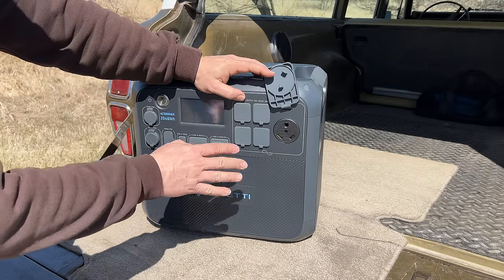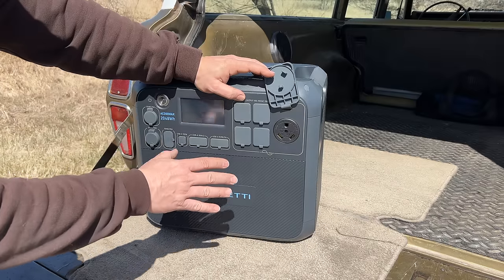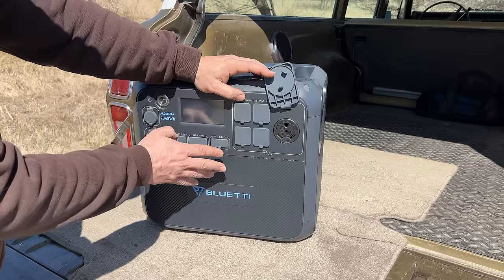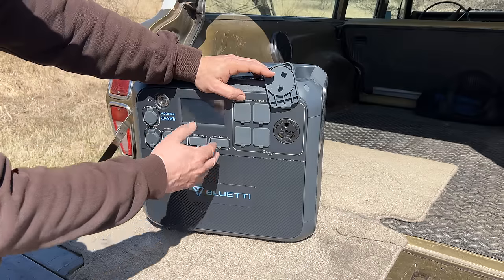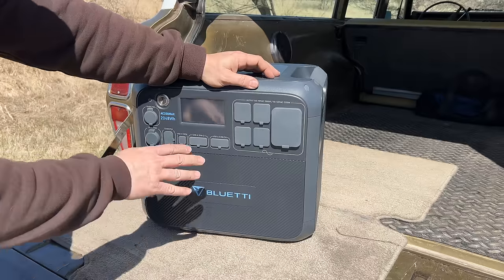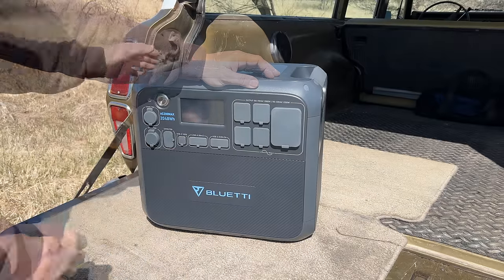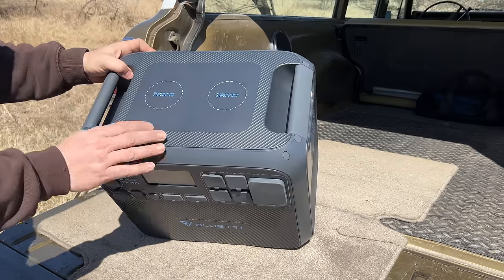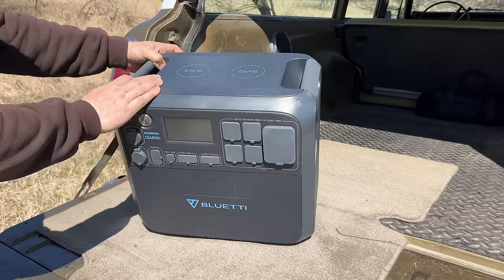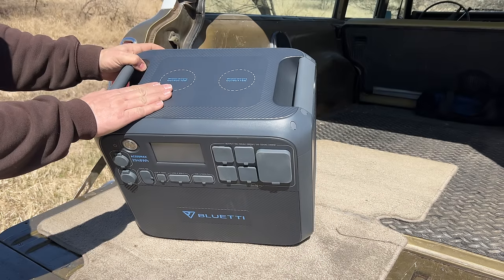If you want to shut your generator off and have noise-free power in your motorhome, you can use one of these. It will power one air conditioning unit — if you have more than that you'll need another one of these. But this could be a good solution to get you through the night where you don't have to run your generator but you could keep your heat and your battery charger and other things like that running quietly. Also on the top there are two wireless charging ports. Just set your phone right here and it will automatically charge. This is a nice addition — I haven't seen this on any of the other solar generators.